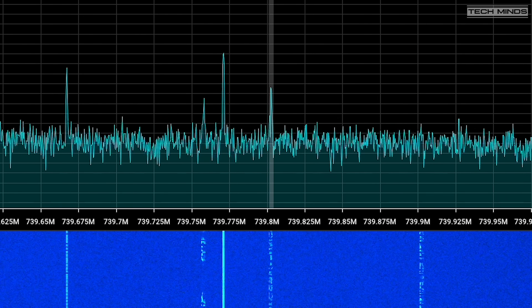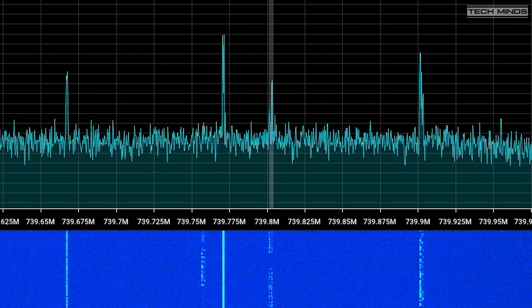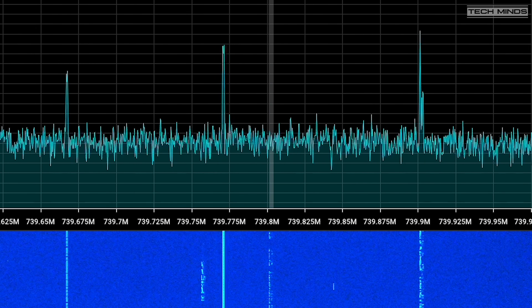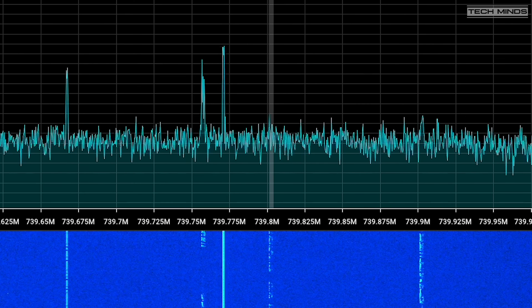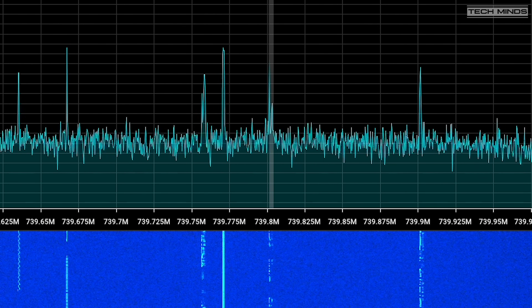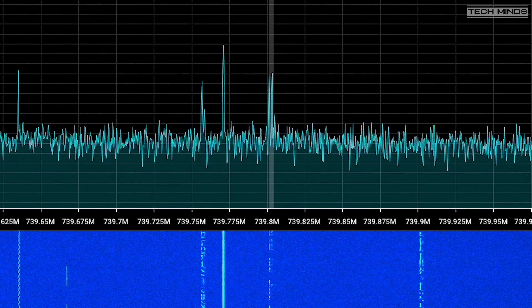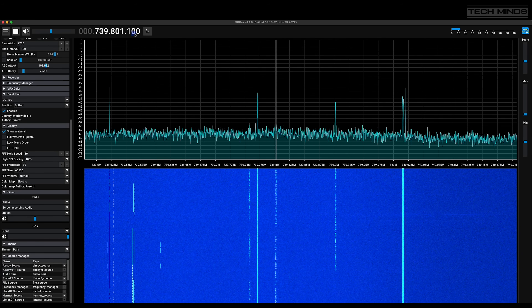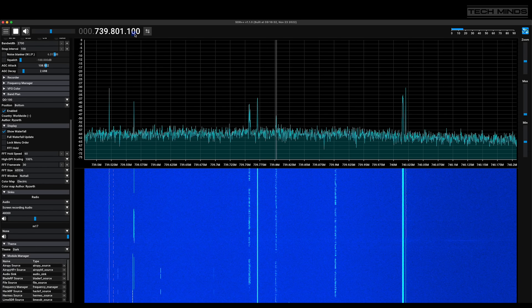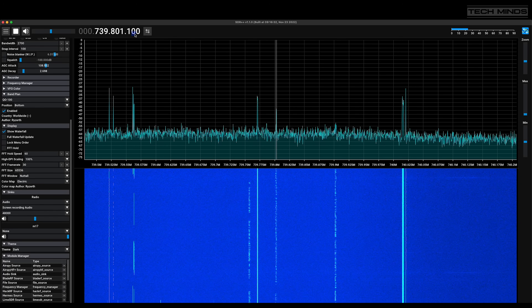After completing the contact with VU2DPN, M0DQW calls CQ-SAT again. A new station responds — SP5EXA, Sierra Papa 5 Echo X-Ray Alpha. Good afternoon, the name is Chris, Charlie Hotel Romeo India Sierra, locator KO02MF — just the centre of Warsaw, the capital. Back to you Matt, over.